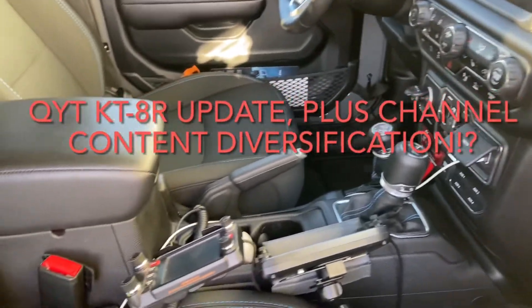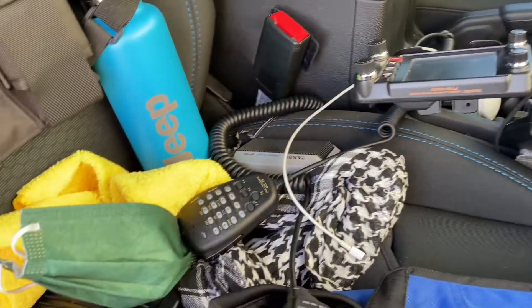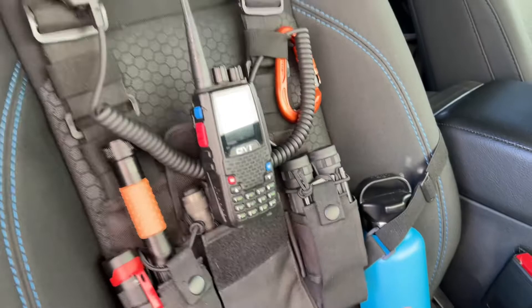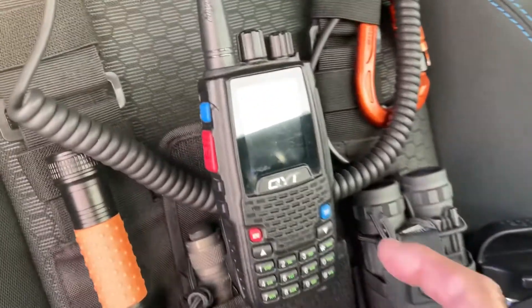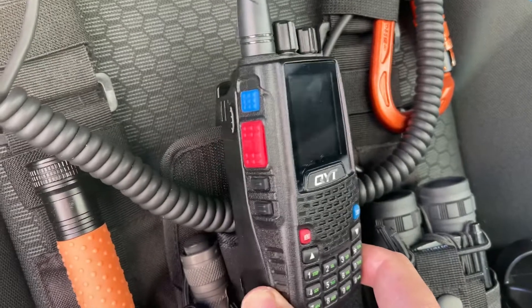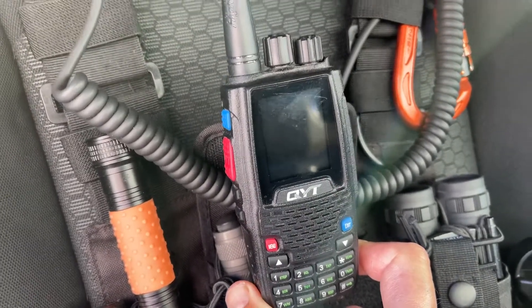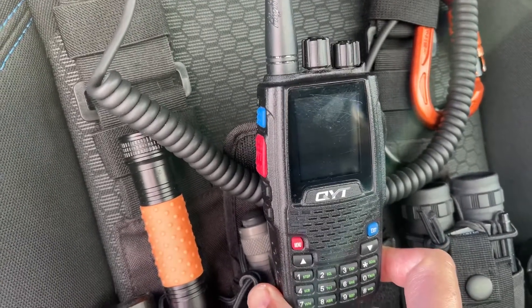Well hello guys, this is November 1 Charlie Yankee again, and we're going to do an update on my favorite go-to radio right here — the handheld QYT KD8R. It's been almost a year since I've had this radio and I want to do an update after one year of ownership.